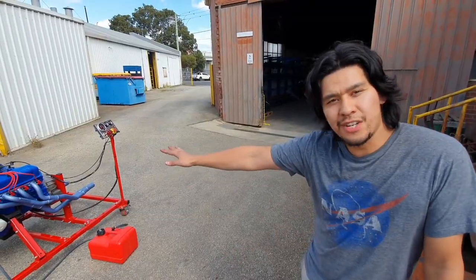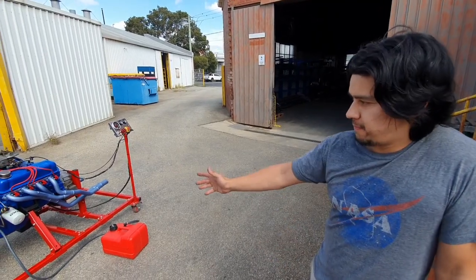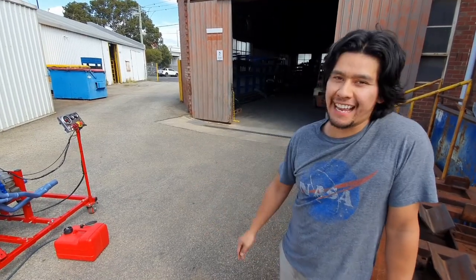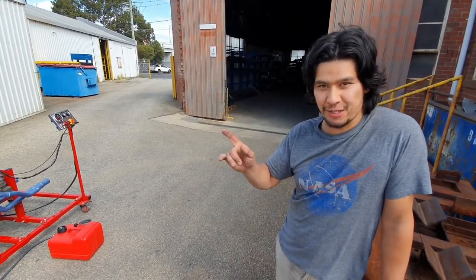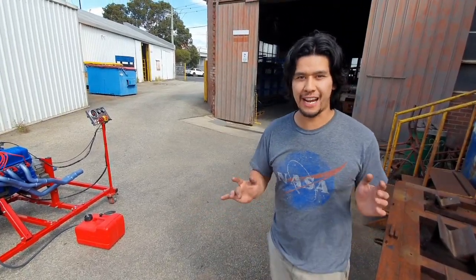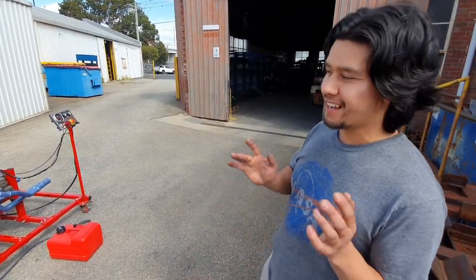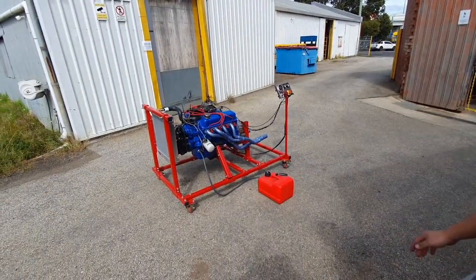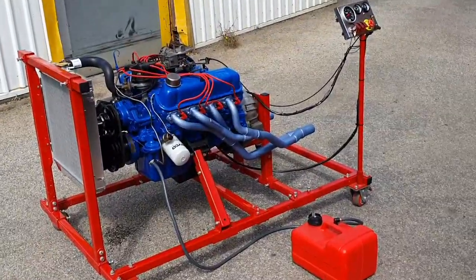So we've got the engine running — I can't believe it. 12 years it hasn't run, and there's no smoke blowing out or anything like that. I mean, this is a good motor here. It might not make the most power, but we're not chasing that. It's just phenomenal that you can just start it up and work on it whenever you need to. Can't believe it — 12 years.